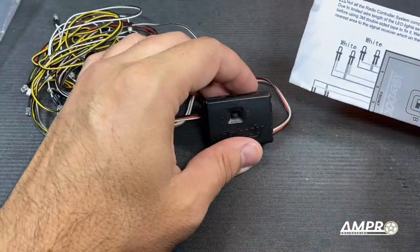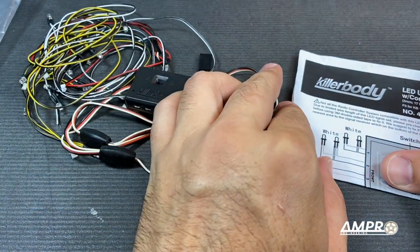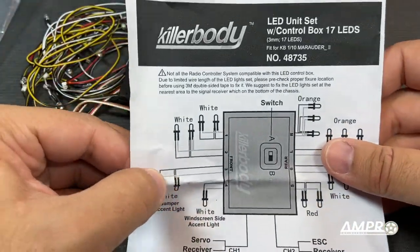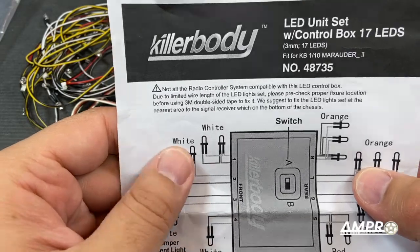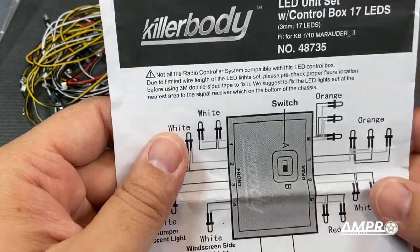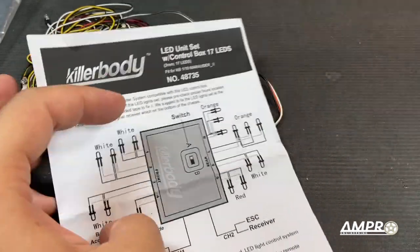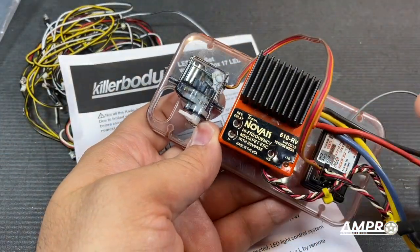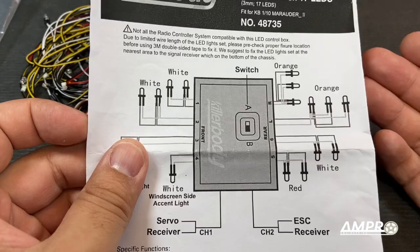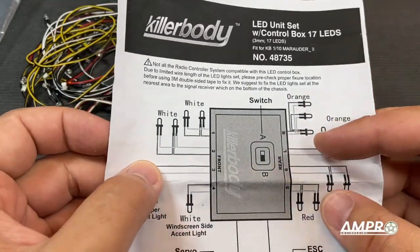The box is kind of nice. We've got an instruction manual here, and oftentimes these can be comical. One thing it does mention is that these are not compatible with all radios. What they're talking about is a lot of modern cars that combine the ESC and the receiver — channel two doesn't exist on those. So if you actually want to have working brake lights and reverse lights, that's not going to be possible with one of these.